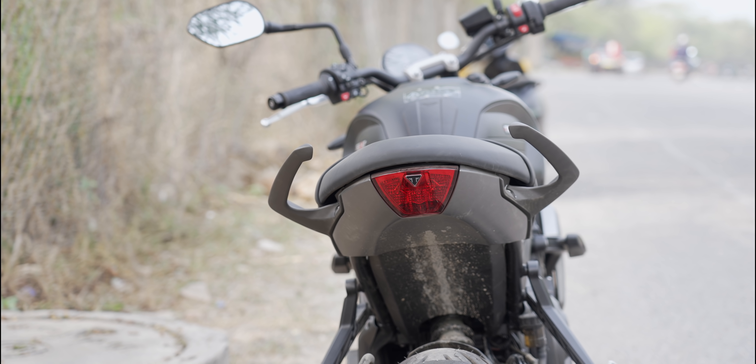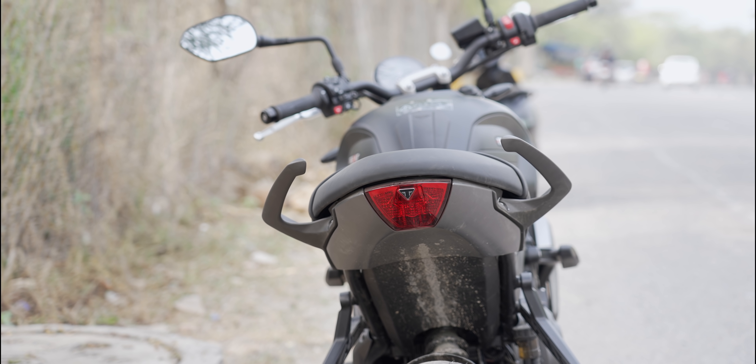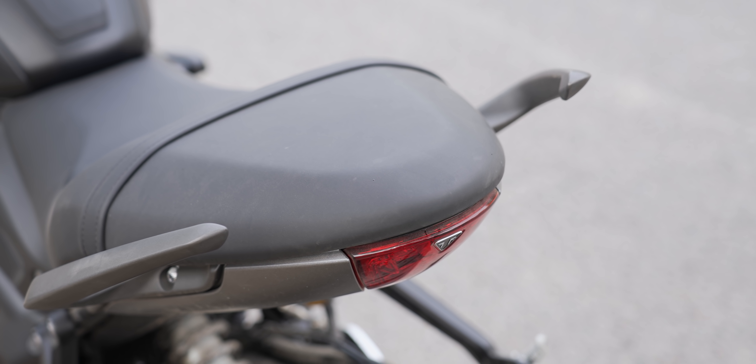One thing I love about this bike is the rear end — it's the best part. It gives it a very distinctive look from the back. The big tires and the pointy shaped tail section at the back look great.